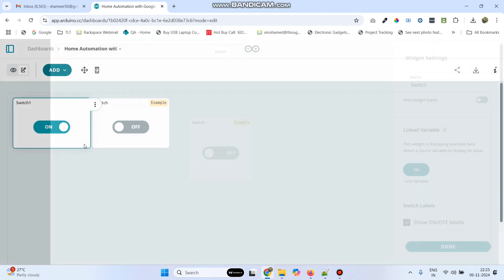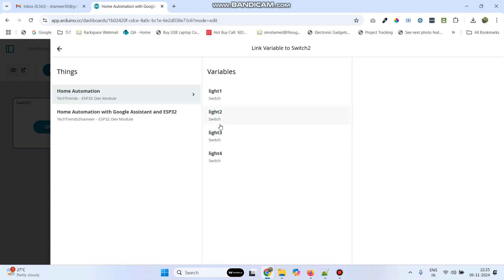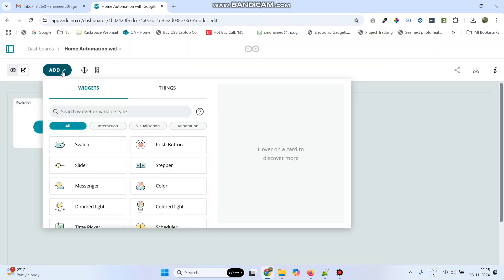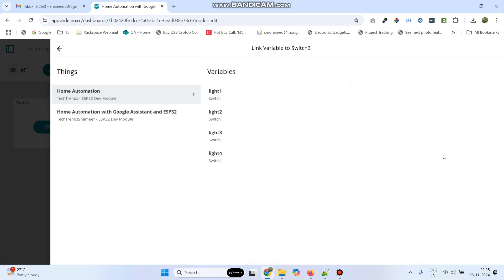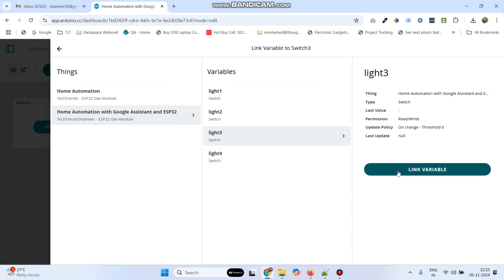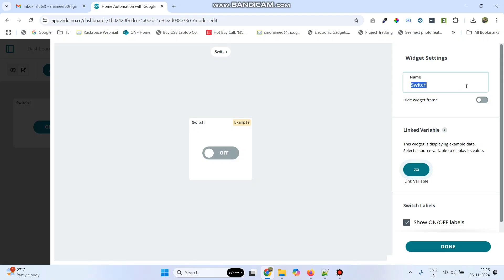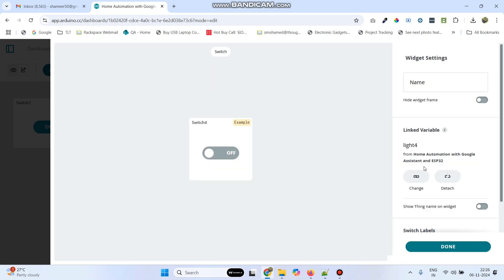Again click add, click switch. Here give the name as switch2. Click link variable, select our Thing, and link with light2 variable. And click done. Now the third one — add switch. Here give the name as switch3. Click link variable, select our Thing, and link with light3. And click done. Now the final one — add switch. The name is switch4. Link variable, select Thing, link with light4 variable. And click done.